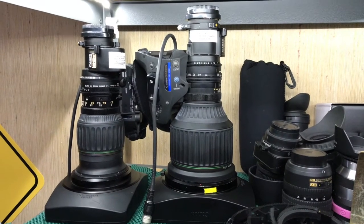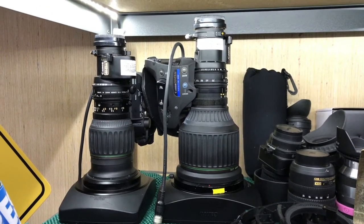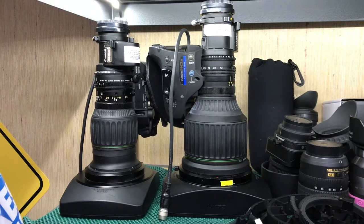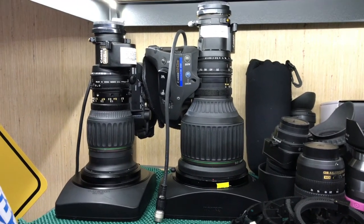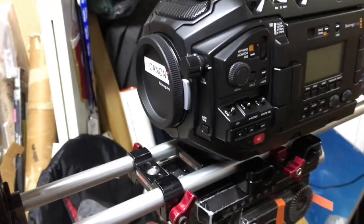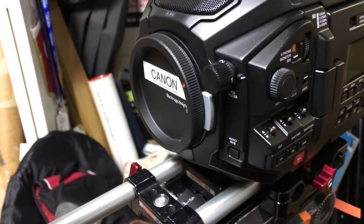My lens shelf is a little crowded, but I've had these two lenses sitting around for probably about a decade. I bought them originally for my ENG camera, and of course when the large sensor cameras came around, they were no longer necessary. So when Blackmagic announced this camera and designed this mount so that you can easily replace it with other mounts, including a B4 mount...